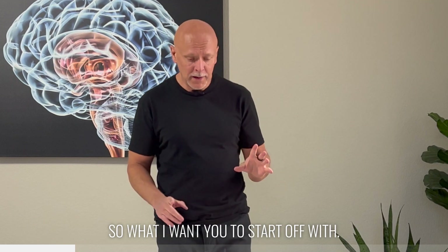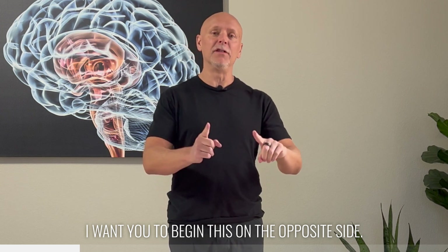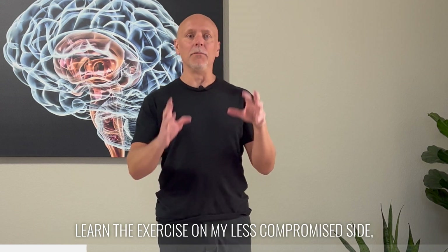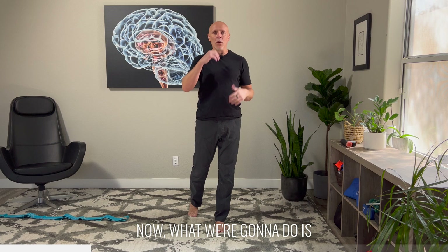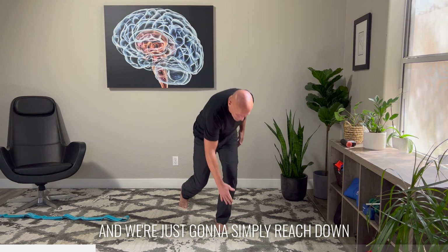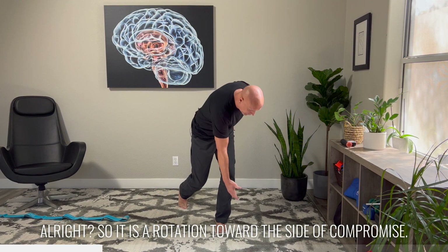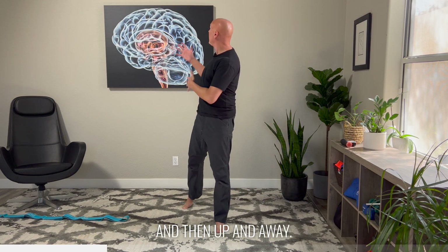What I want you to start off with, if you have an ankle sprain you're recovering from, I want you to begin this on the opposite side. Let's imagine that I've sprained my right ankle — I'm going to learn the exercise on my less compromised side. I'm going to start with my left. We're going to keep one foot on the ground and simply reach down to the ground and then turn and look behind us. It is a rotation toward the side of compromise and then up and away.